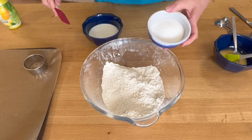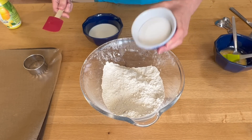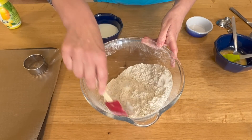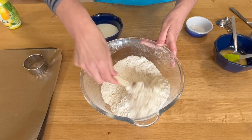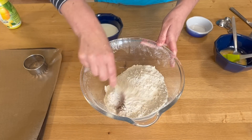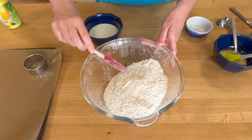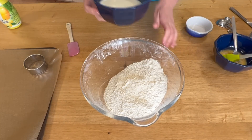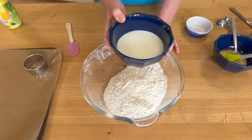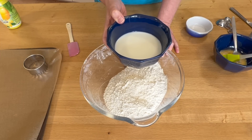Next I'm going to add in my three tablespoons of sugar. These are sweet enough with the jam and cream on top — there really isn't much sugar in these. You'll find British cakes and sweet treats usually have a lot less sugar than other recipes. Next I've got my 175 millilitres of milk. I'm going to warm this in the microwave for 30 seconds and then add a squeeze of lemon juice.